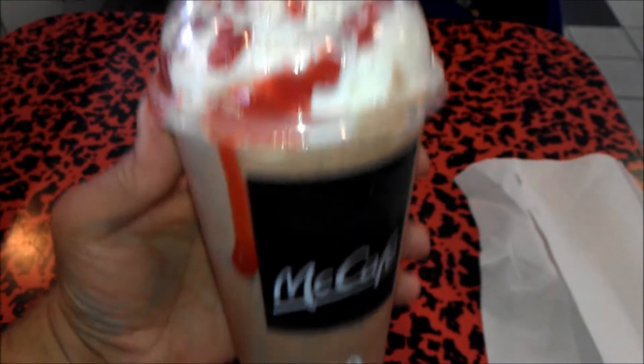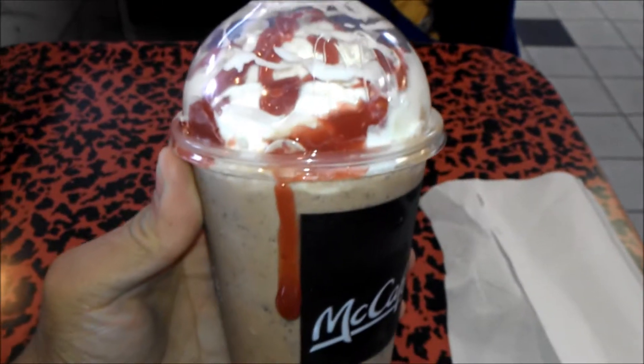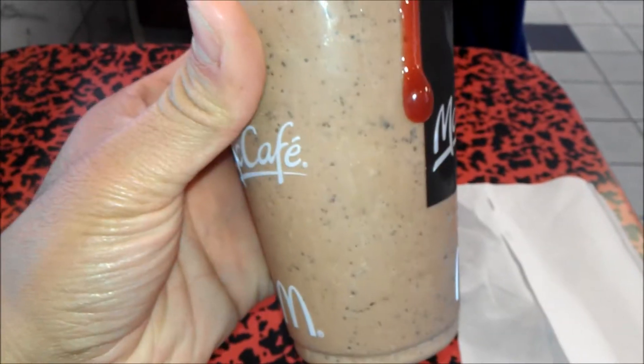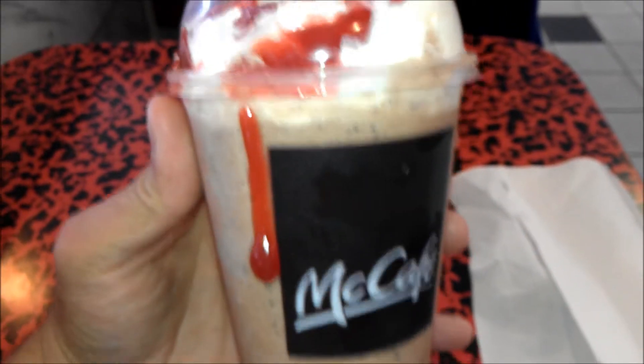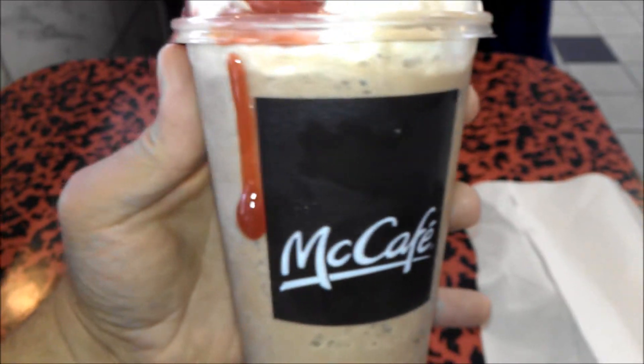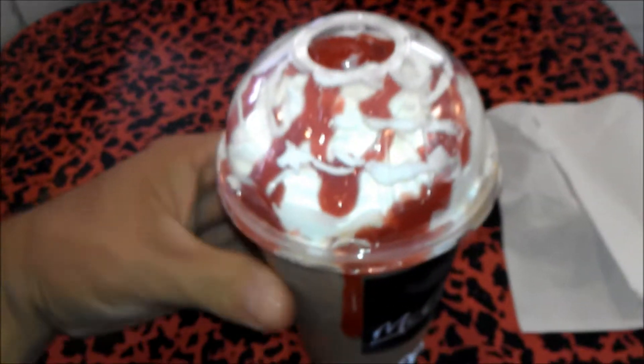Hey guys, it's me, the Marygun, and today we have the Chocolate-Covered Strawberry Frappé. And yes, I did say that right — Chocolate-Covered Strawberry. I have a chocolate frappé in here with strawberry on top, so it's kind of ironic, it's flipped around, but that's how they describe it in the picture. Well, let me go ahead and start my review.